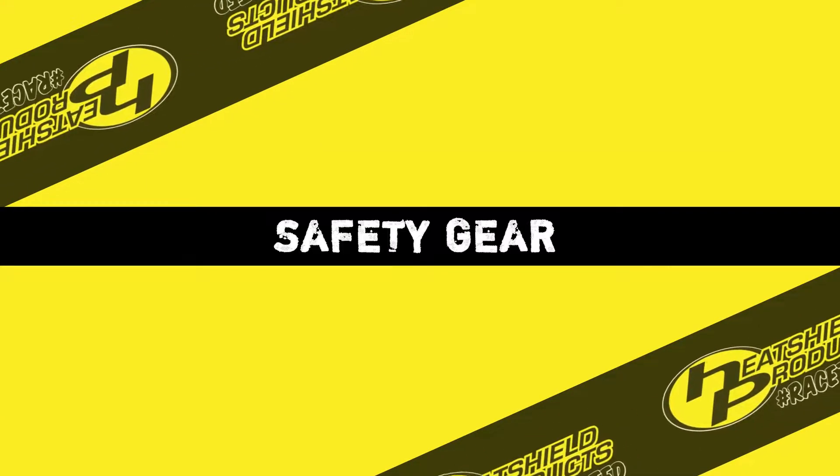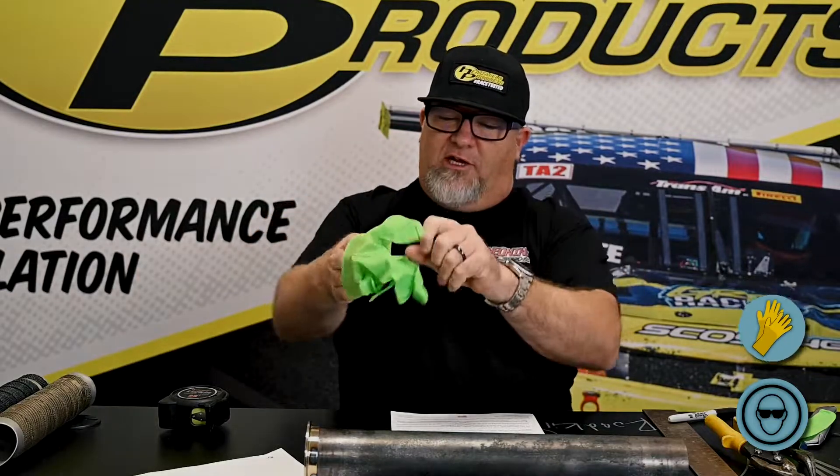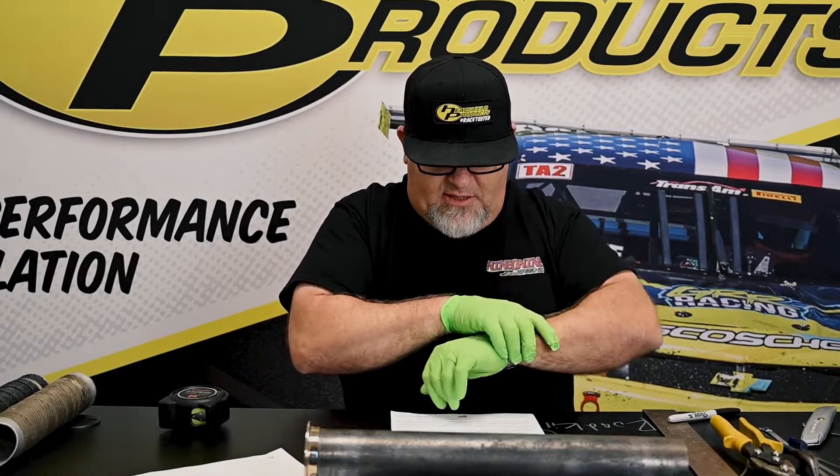Alright, step two — safety glasses. I'm going to use my normal glasses because it's really hard for me to see without them. These are some nice green gloves here. You choose whatever you want, but when you're handling the armor, this is definitely a must, because you don't want to handle armor and then touch your face. It's itchy.